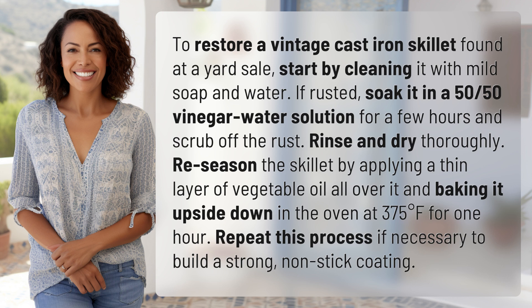Bake it upside down in the oven at 375 degrees Fahrenheit for one hour. Repeat this process if necessary to build a strong non-stick coating.